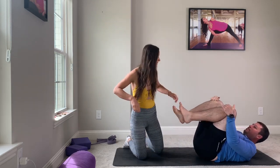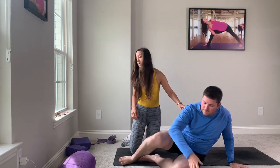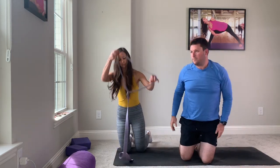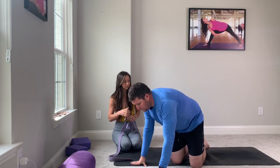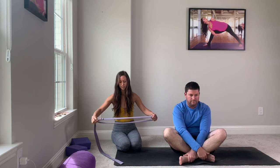So Kyle is a golfer. He also lifts weights and he runs, so he has the tightest shoulders that I've seen. Let's come all the way seated. You can sit on your knees, on your heels, or you can sit crisscross — whatever feels good to you. And we'll start with a shoulder opener today.